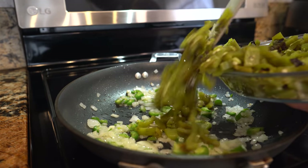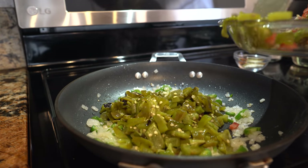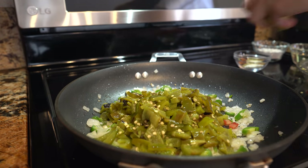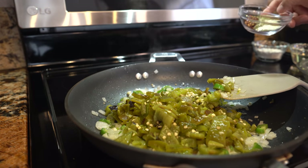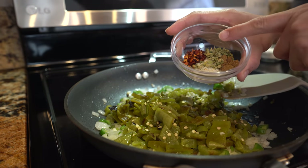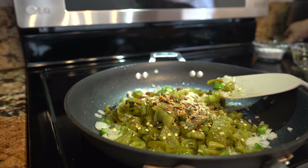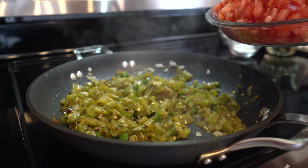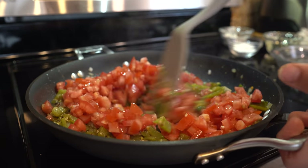After a couple of minutes, add your green chile and minced garlic. To that add one and a half teaspoons of garlic salt, one teaspoon of oregano, a half teaspoon of cumin, and a half teaspoon of crushed chili — the crushed chili is optional. Cook that for two minutes, then add in your tomato and give it one minute.